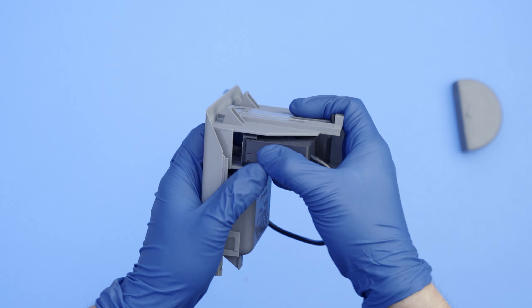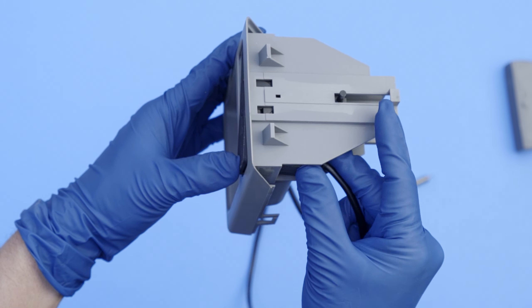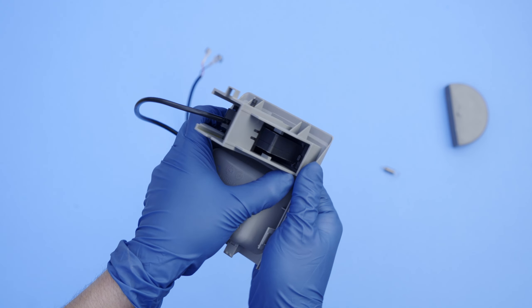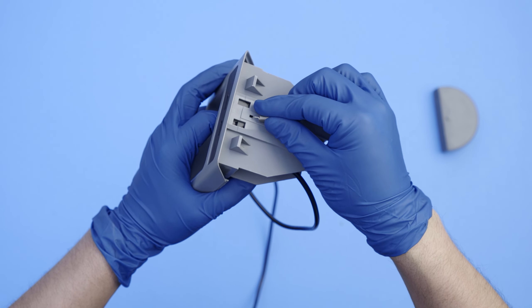Slide in the cartridge enough to clear the cutout — you'll need to angle the faceplate to have enough space. With the cartridge installed, level the faceplate and place your finger near the base and apply some force, then slide the cartridge into place. And finally, put back the spring.